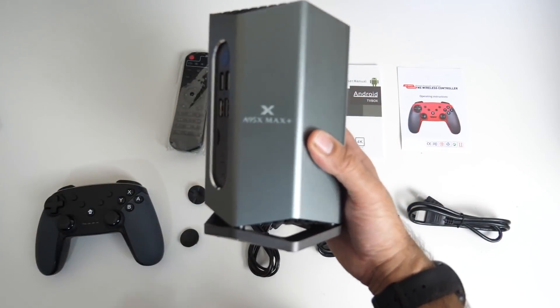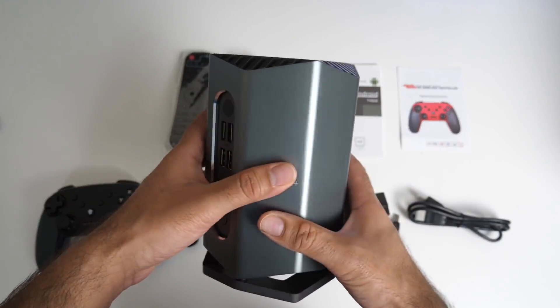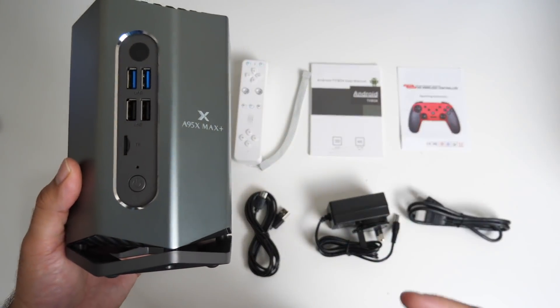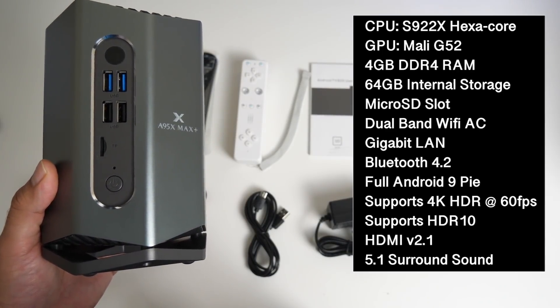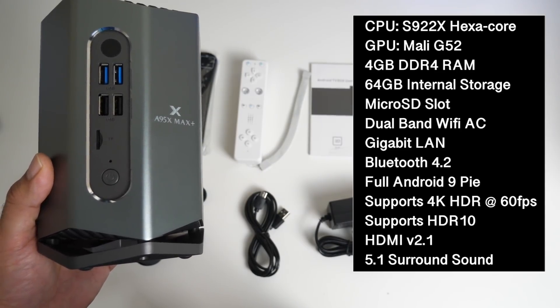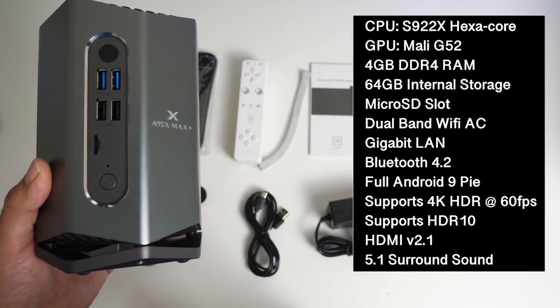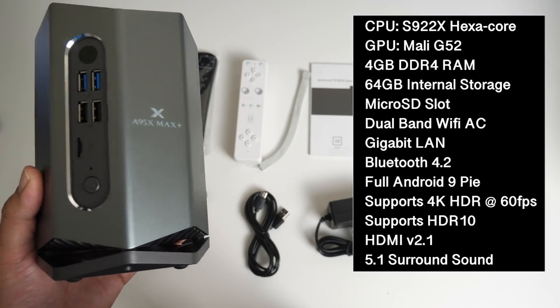This box is all about gaming — it's called the A95X Max Plus video gaming box. I'm hoping the system will run nice and cool. Here are the specs: it has the S922X hexa-core CPU with Mali G52 GPU, 4GB of DDR4 RAM and 64GB of internal storage with a micro SD card slot for expansion. Dual band Wi-Fi AC, gigabit LAN, Bluetooth 4.2. It's running full Android 9 Pie and supports 4K HDR at 60 frames per second, HDR10 with HDMI 2.1 and 5.1 surround sound.